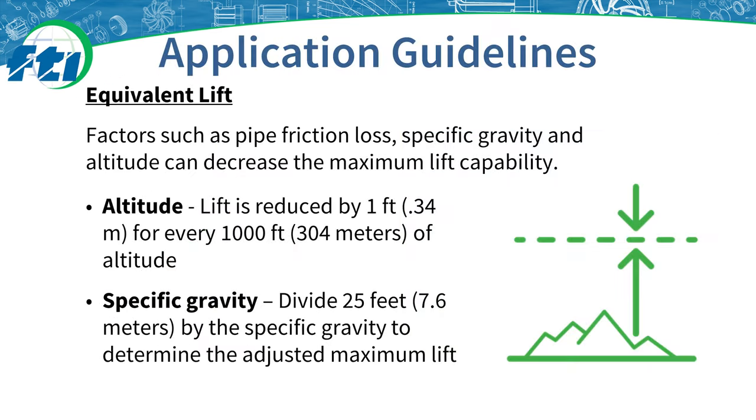It is atmospheric pressure that pushes the fluid up the suction pipe into the pump. Total suction lift including pipe friction loss and corrections for specific gravity and altitude must not exceed 25 feet or 7.6 meters. There are some circumstances that require the maximum lift to be adjusted. Altitude is very important to the capabilities of a self-priming pump. At higher altitudes, atmospheric pressure is reduced, thus maximum lift is reduced by one foot for every 1,000 feet or 304 meters of altitude.